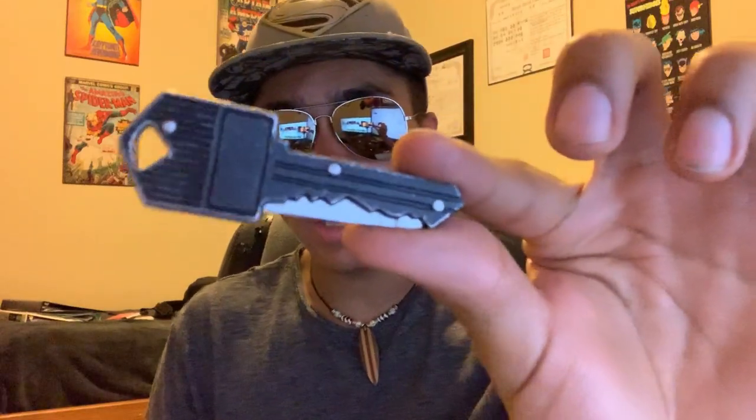As far as concealment and normal uses like cutting tape, opening boxes, opening letters — this is great. When it's in its key form, it stands out if you look closely, but when it's with all of your keys it won't stand out at all. I've set my keys on my desk at school, fidgeted with them, and not once has someone noticed this is actually something more than a key.